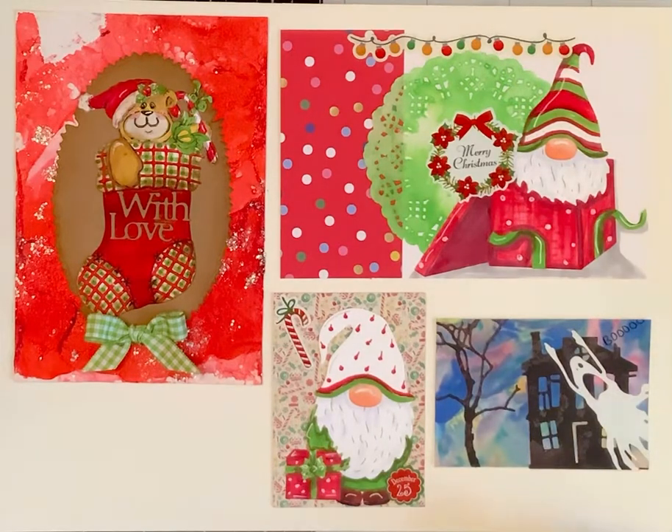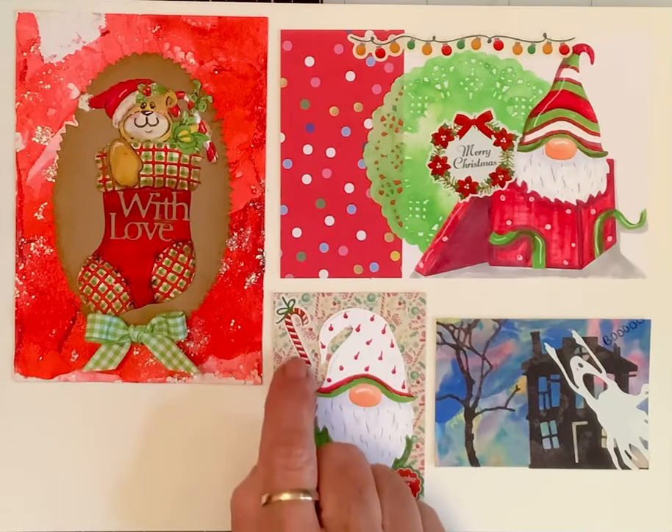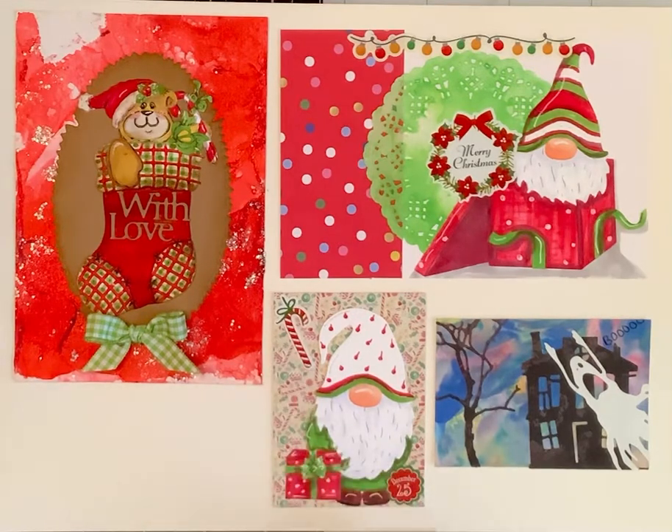This is a sticker and this is a sticker, and I thought that made a real sweet one. This little gnomie I used some authentic paper and I found this sticker with a candy cane. This tiny one is December 25th because he's all ready for Christmas — he's got his package there.